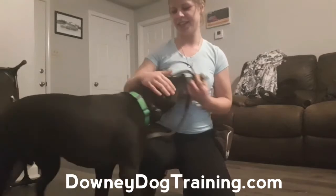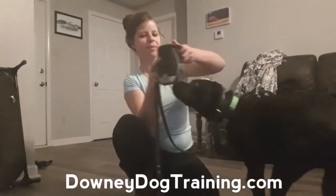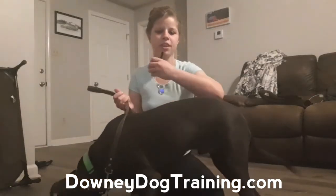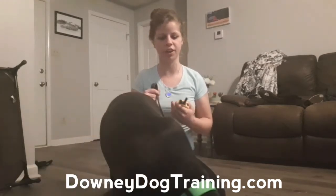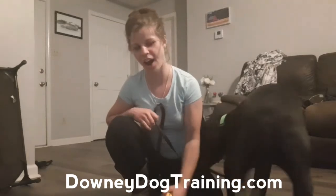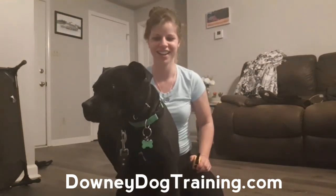So you guys can kind of see how we're trying to fade out the luring visual cue. Whenever he gets confused or needs a little reminder, all we're going to do is go right back to showing him the lure. We're keeping a continuous stimulation on the e-collar and then we'll just use that visual cue as a reminder. But he's doing really well — most of this is just the physical stimulation of the e-collar at this point and I'm not having to use this big dramatic visual cue with my arm. You're doing great, you're a smart guy. I'll see you all later.